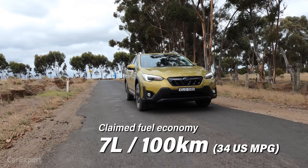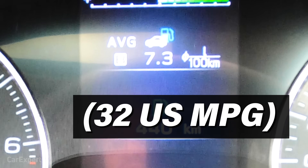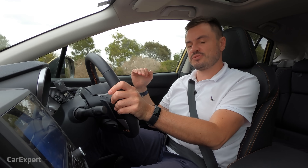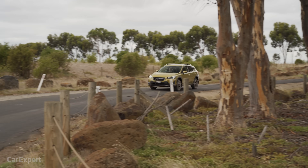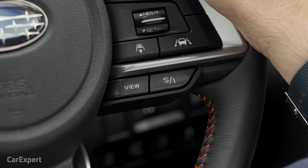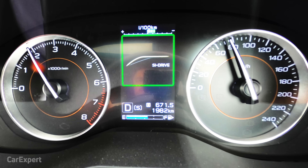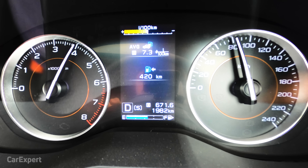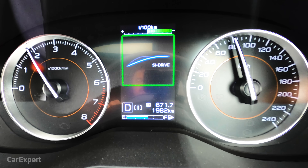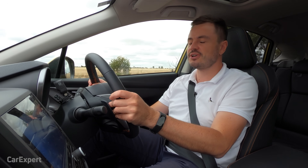Subaru claims a combined fuel economy of 7 litres per 100 kilometres — we're sitting at 7.3, which is pretty much bang on the official claim. It's a smaller engine so not much punch, but the upshot is you won't use a great deal of fuel. You've got two drive modes selected from the steering wheel: standard mode, and SI Drive which immediately raises the revs and makes the throttle more eager. Subaru claims a 0 to 100 time of 10.4 seconds — we put it up against our stopwatch to see how it went.